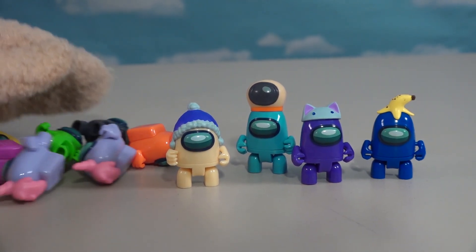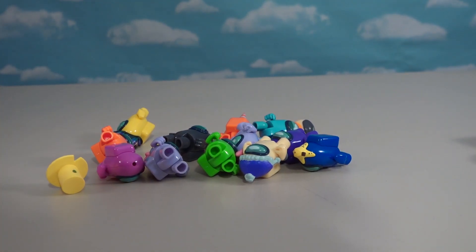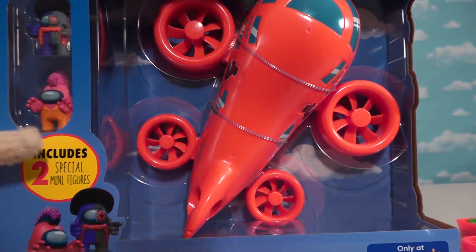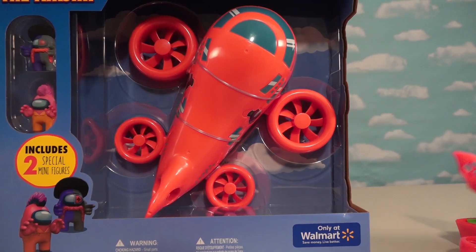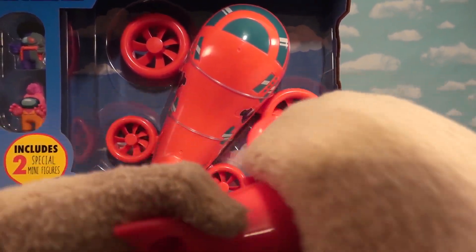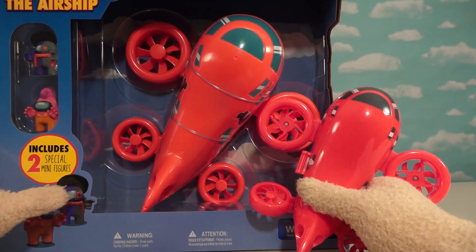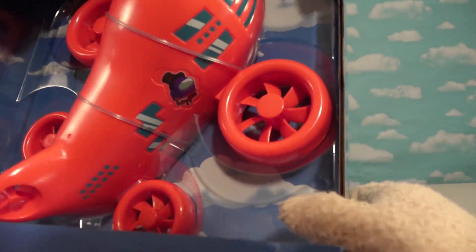If we put all 12 astronauts together, we're missing a lot of characters. If you want even more coolness, we finally got ourselves an airship playset. We've gotten airships in the past, but this is like twice or three times the size - holy cow!